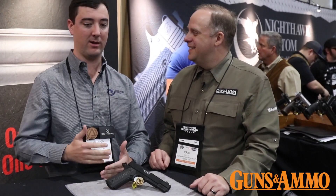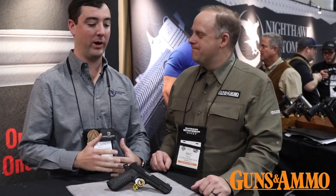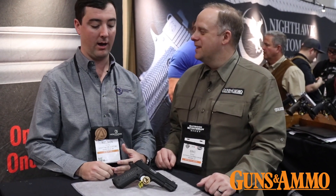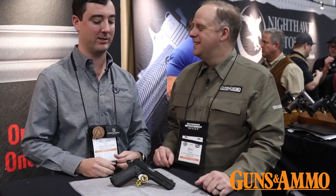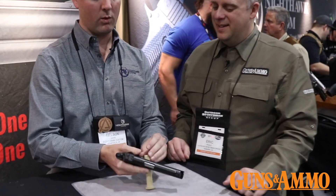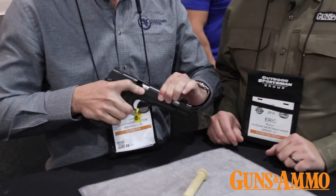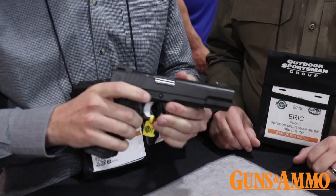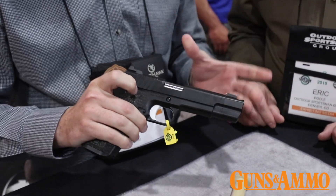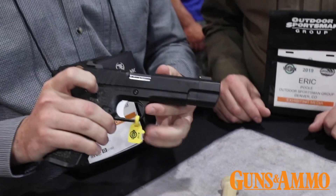One of the things at Nighthawk for all of 2018 is we put together a really strong R&D team and we really approached everything we're doing with how can we make it better and what can we do that's really new and innovative this year. I think we've succeeded in that. Our new model, the Firehawk, is a compensated 1911 that's made to blend and look like a regular 5-inch government model.